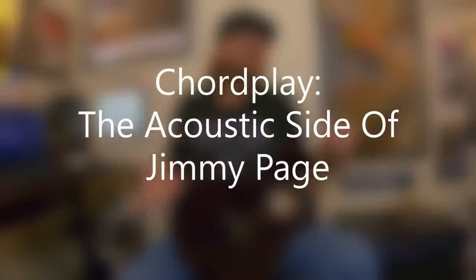David Brewster with an episode of Chordplay. This is the acoustic side of Jimmy Page. Before we get started, I need to remind everybody I'm a huge Jimmy Page fan, a massive Led Zeppelin fan, and I have been since I was about 12 or 13 years old. I started playing guitar because of Eddie, and technically Led Zeppelin was before my time - they were over and done with long before I even touched a guitar.